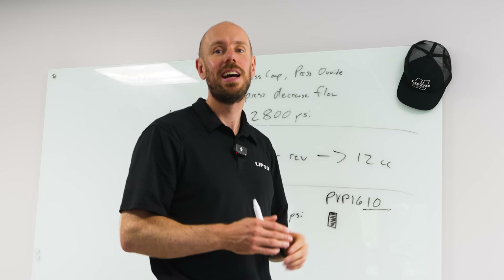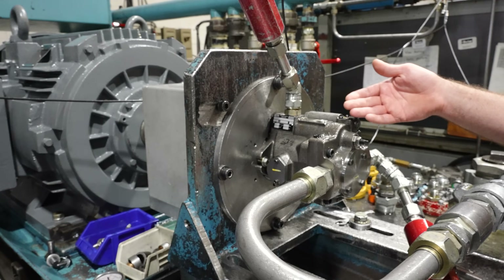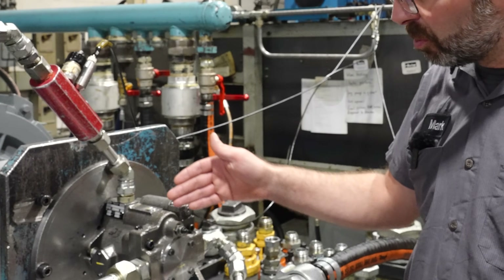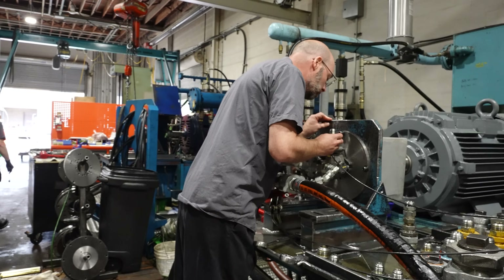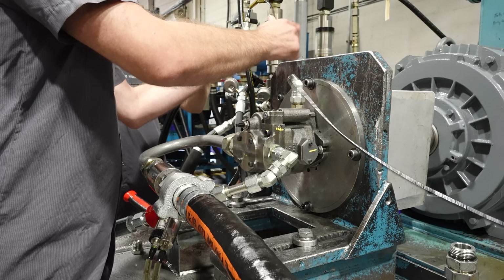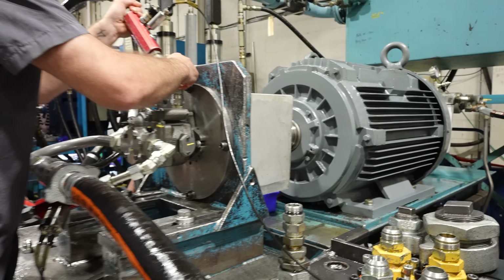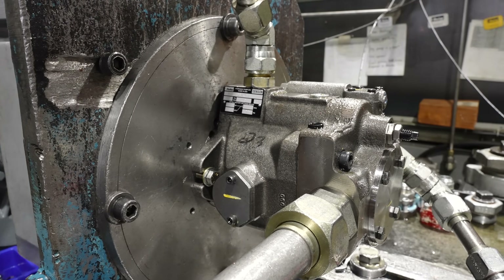This is a PVP-16, a 16cc pump, and we're de-stroking it to 12cc using this max volume stop. The max volume stop works by physically pushing on a servo piston, which restricts the maximum swashplate angle, reducing the maximum output flow of the pump. Why would someone want to de-stroke? You could be looking to reduce flow through a system, restricting the speed of an actuator or motor — say a conveyor belt. Also, you may want to protect your prime mover, whether an electric motor or diesel. By limiting the stroke, you limit the demand on it and prevent overloading.